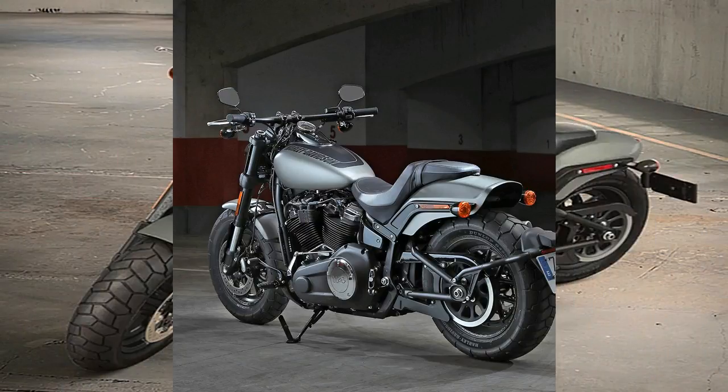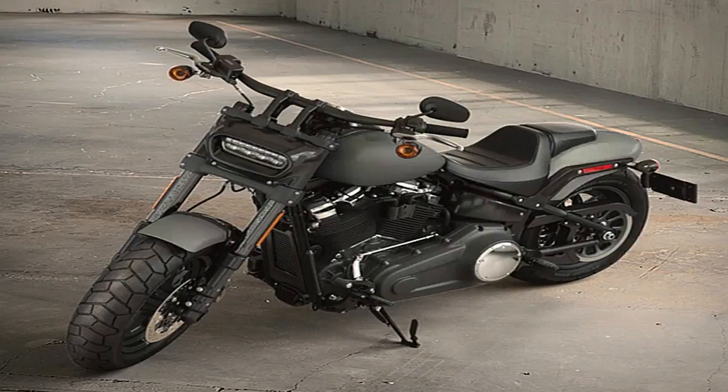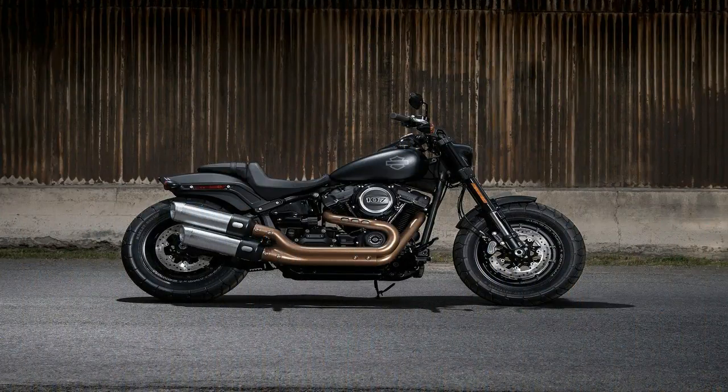That solution is to stick closely to 1950s and '60s classic British styling, and fit it to the riding position and some of the modifications made by American customizers to post-war British motorcycles more than 50 years ago.